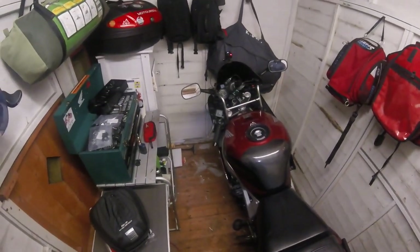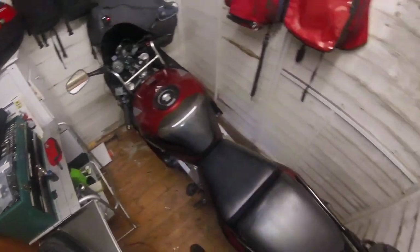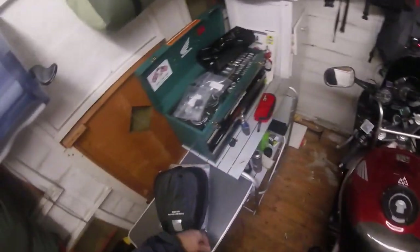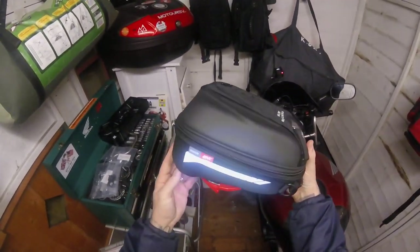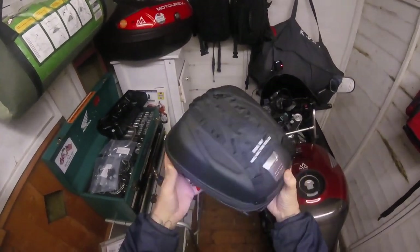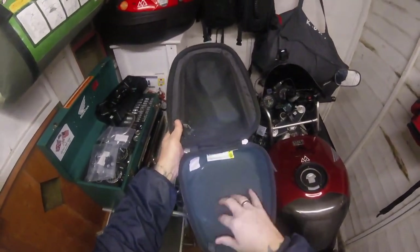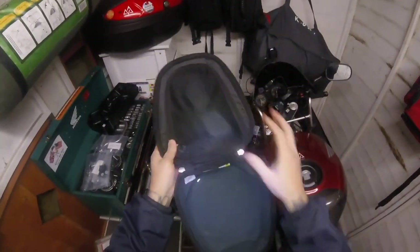Today we're going to be fitting a tank bag to a 1995 CBR900RR Fireblade. The tank bag I've brought is a GV ST602 — it's the hard shell, quite a small one, but I like that it's got its own separate compartment where I can keep the drone.